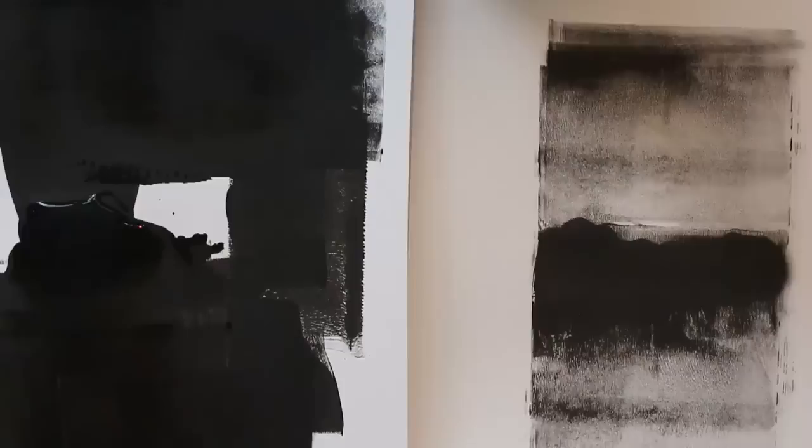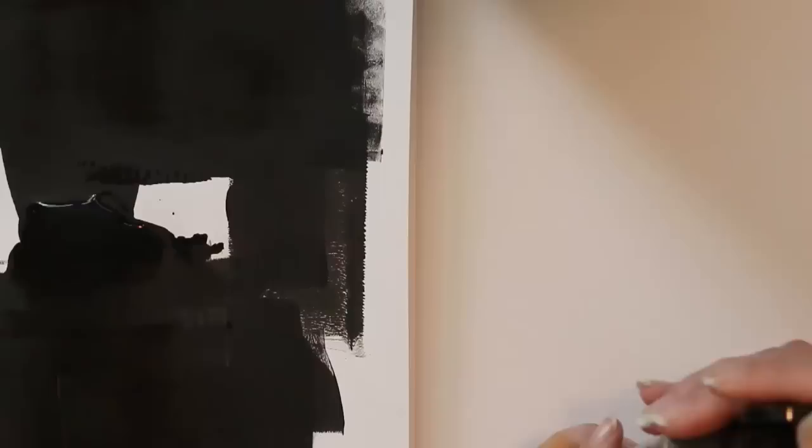Hi everybody. Just a quick tutorial today on some fun atmospheric effects that you can get just by cleaning your brayer. These are some prints that I made while I was cleaning my brayer from doing jelly printing actually. And I discovered that they make kind of spooky little landscapes, so I decided to try to do it deliberately.